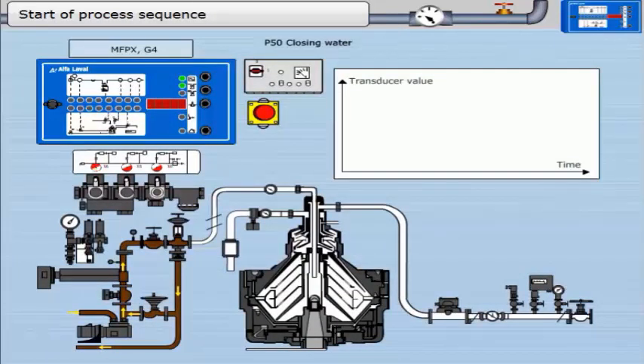The EPC enters the start sequence. The first stage is parameter 50, the closing of the bowl. Closing water is applied to the bowl and MV16 is activated. If the alarm accept button is pressed once at this time, the display should show timer parameter 50 counting down according to the parameter setting. If P90 equals 1, the oil is still recirculating around the heater.